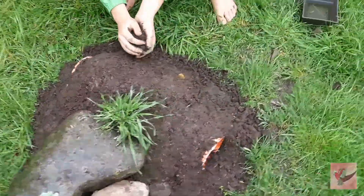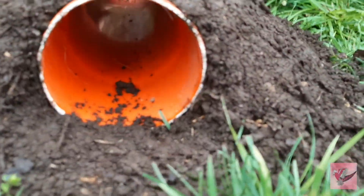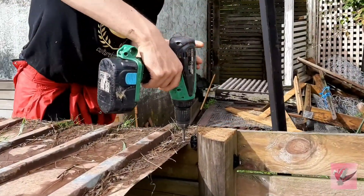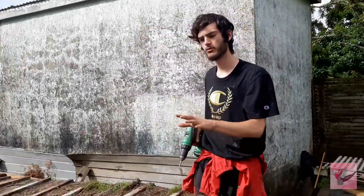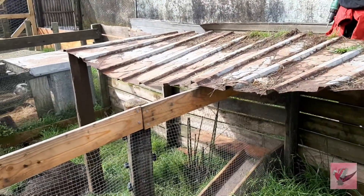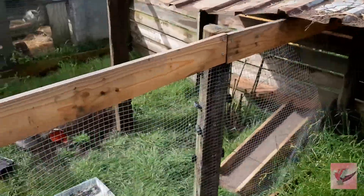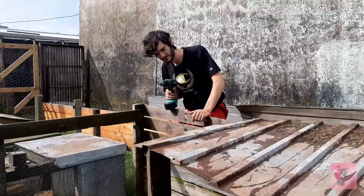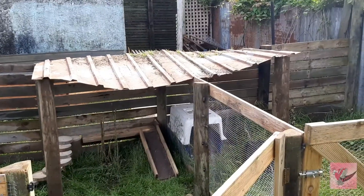The guinea pigs will love running straight through that tunnel and going in to hide. We've got the roof on the top - still going to do one more screw but it is very sturdy. Got the two poles cut on either side so rain runs off it nicely, and that looks absolutely great.